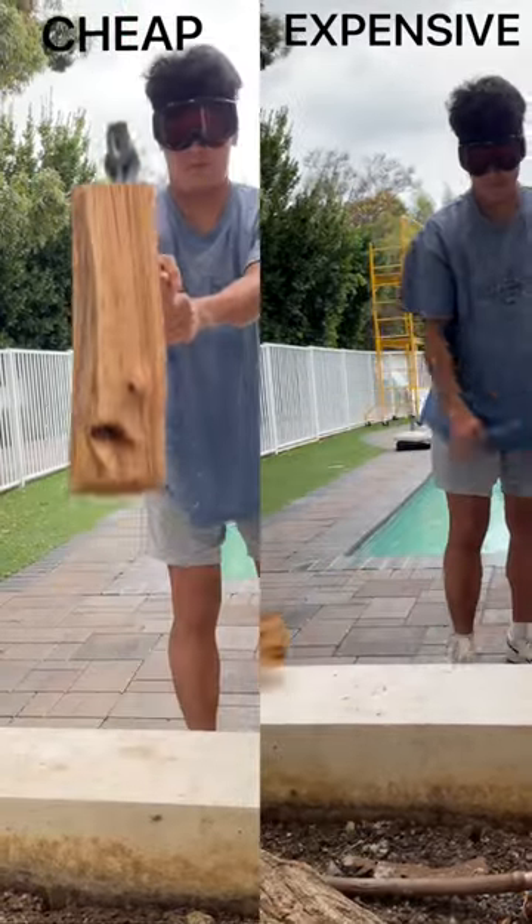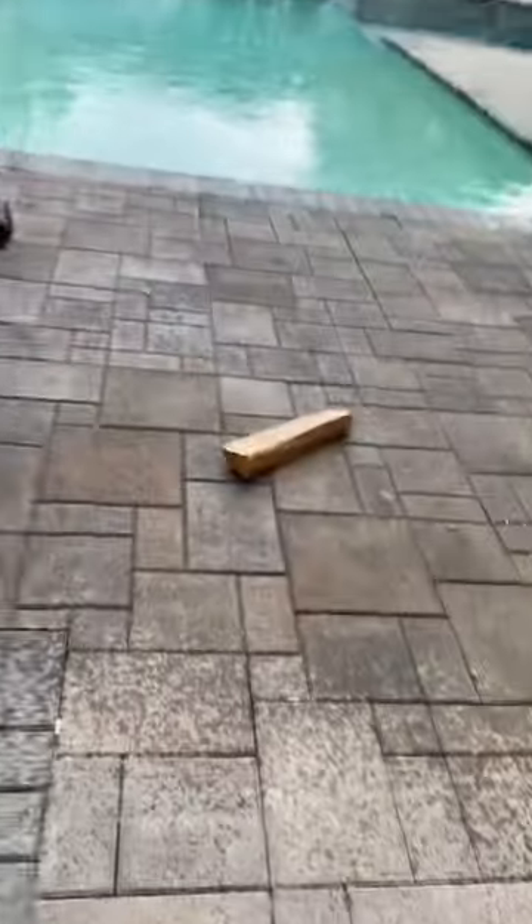Are you tired of using an underperforming or unreliable axe for your projects? If so, then this video might just be for you.